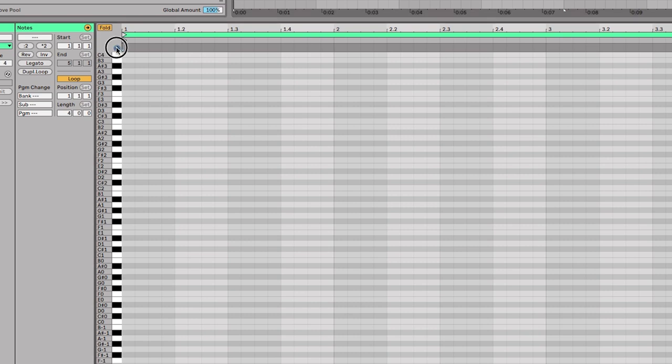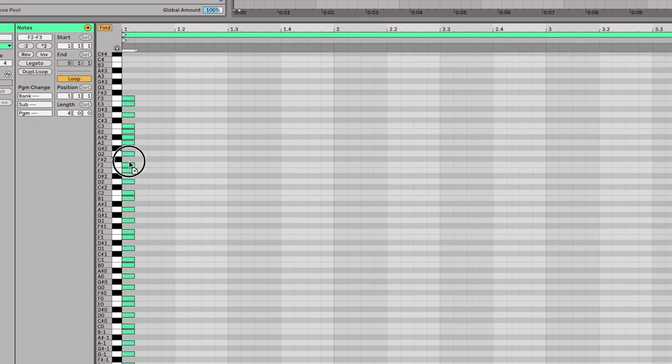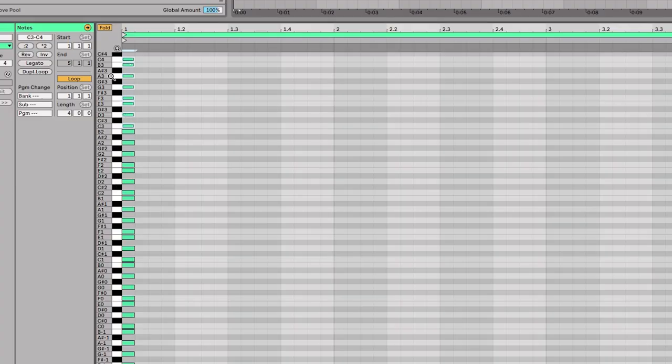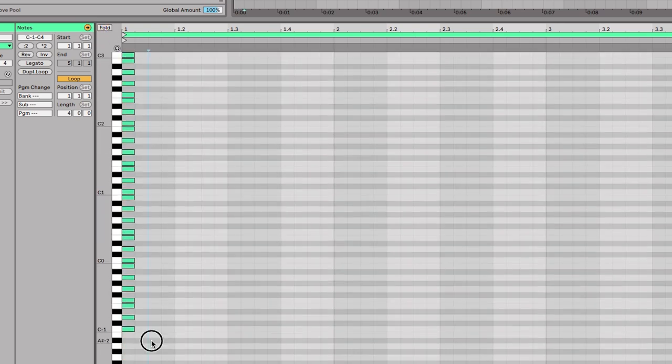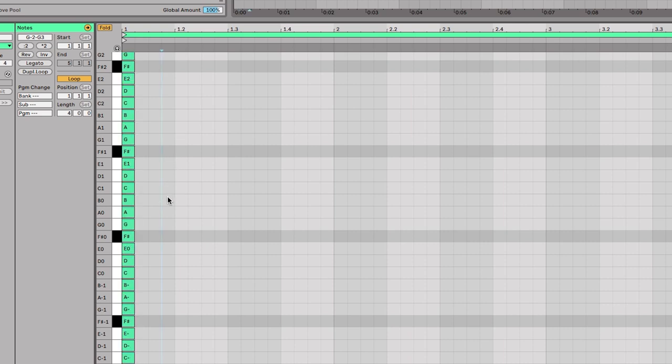I'm going to draw in all the white keys for C like this, then duplicate it out. All those white keys are C major. Since we want to move it into G, we select all and move this down to G, then fold them — and this is the G major scale. Select them all and hit the left arrow key to move the non-scale notes out of the way, so we're left with only the notes in the G major scale.